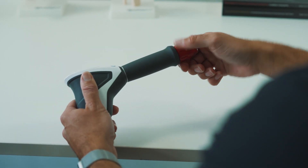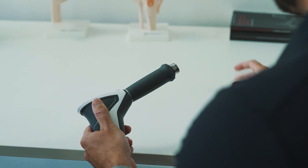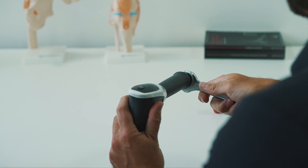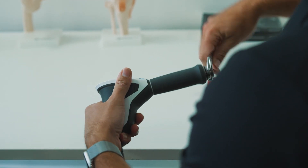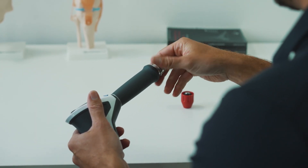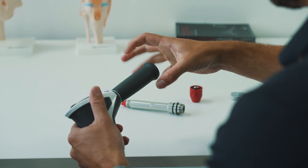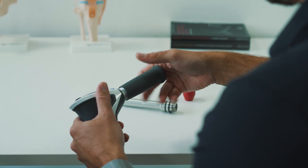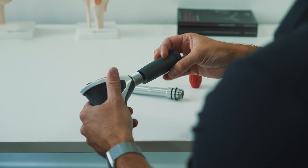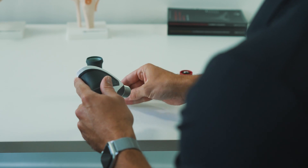Firstly, remove the transmitter. Then, using your spanner, remove the barrel. Place this to one side and remove the grip. Tap the handpiece into your palm to remove the projectile and place it somewhere safe.